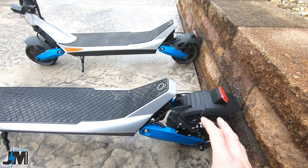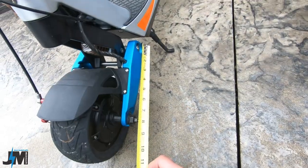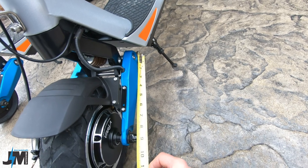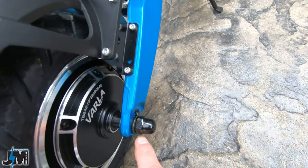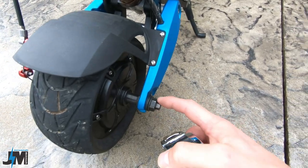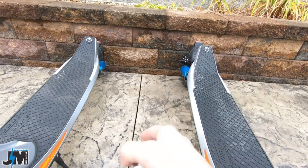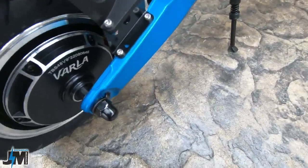Definitely a lot nicer over gravel and a lot more comfortable. You can see on the old swing arm on the front, it's about 8 and a quarter inches long. On the new one, it's about 9 and a quarter inches long. Another thing I noticed: the front wheel uses a nicer capped nut versus just an open exposed nut — a little bit cleaner look, keeps the threads nice. Same on the back.